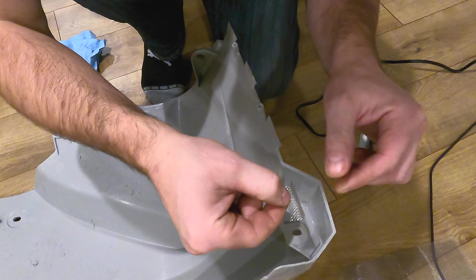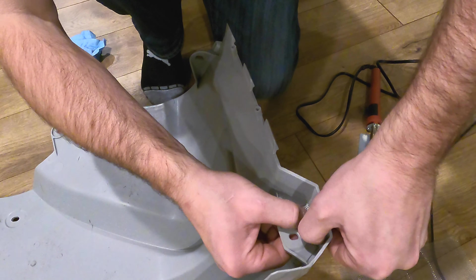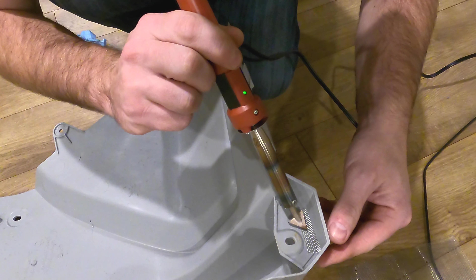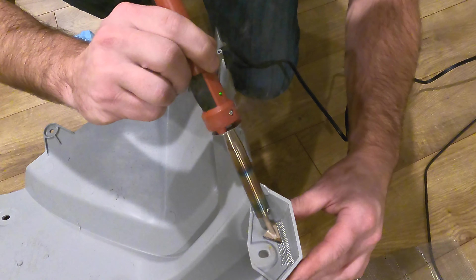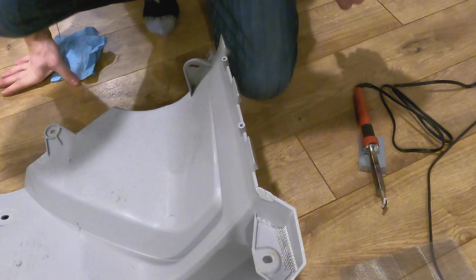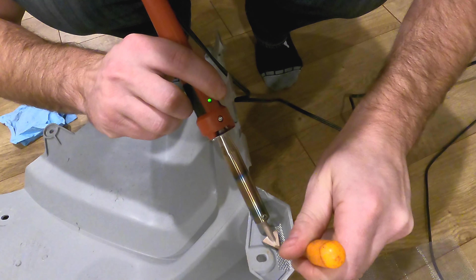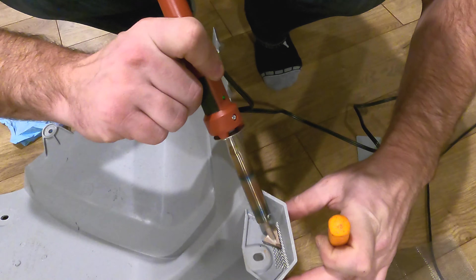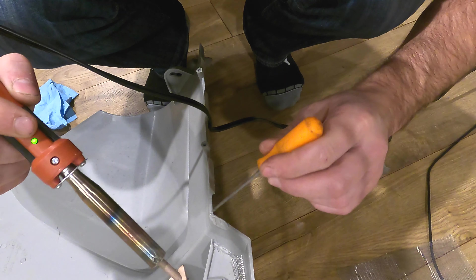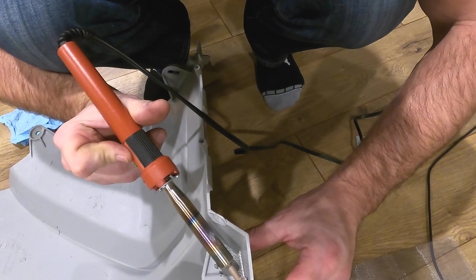Got my little piece of mesh which we're going to use to reinforce this tab. I've kind of formed it into shape and we're going to melt it right in. You want to do it very gently — you might want to hold it with a screwdriver or a tool like this. You want to be careful around the surrounding area; I actually touched this here and it melted a bit, but it's all right — it's not going anywhere.